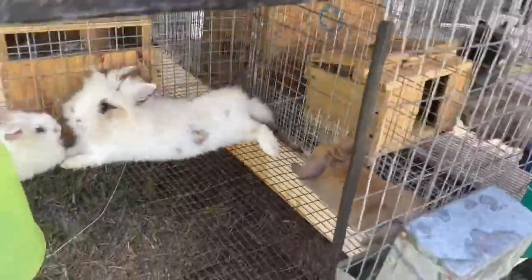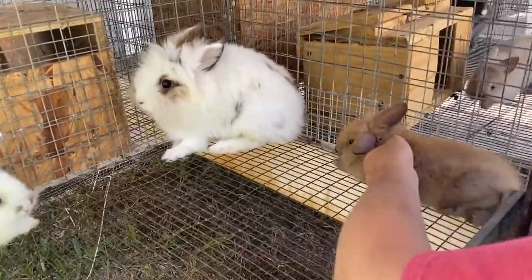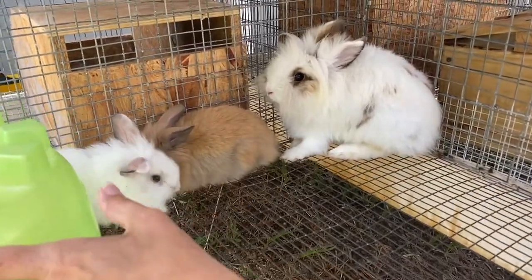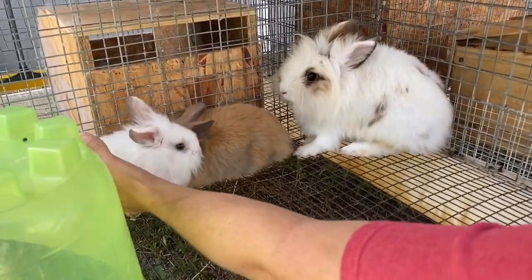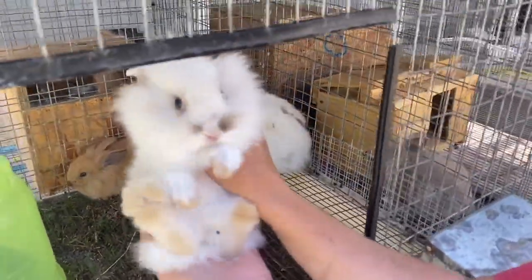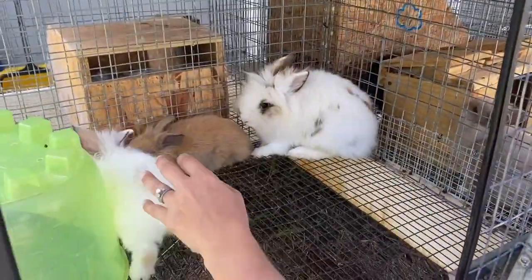If you come over here to this one, this is Miss Cotton. She currently has three bunnies right now. We have another blue tort — these have more of the orange sable color to them. And then one has little markings on the face and actually a little stripe down her back as well.